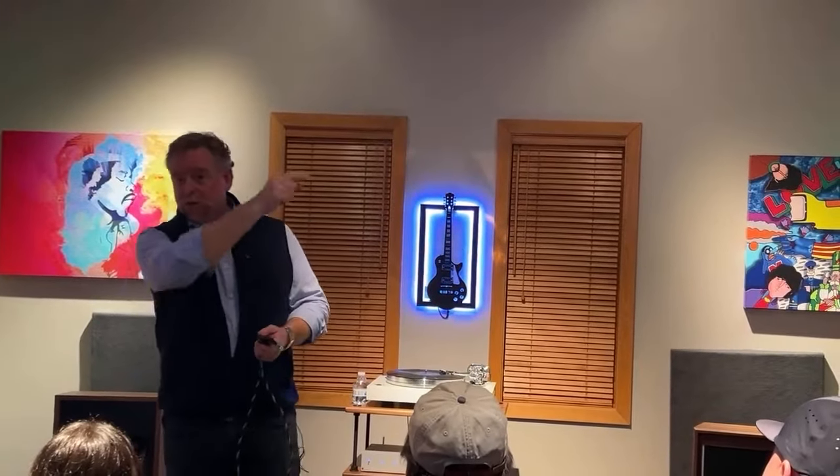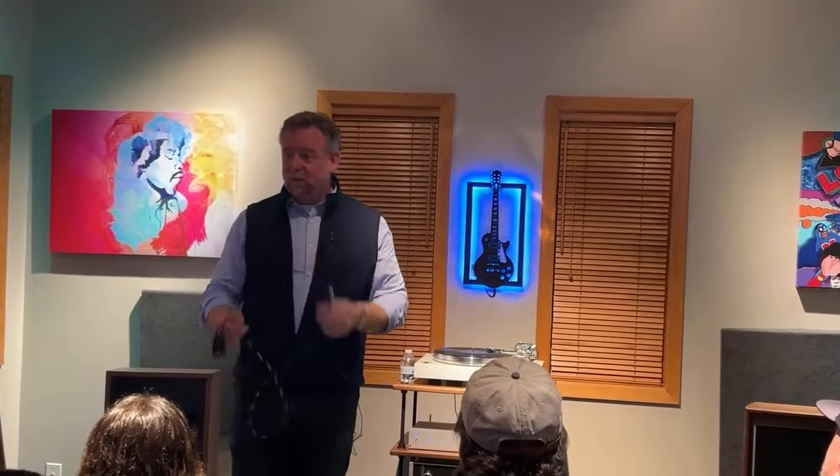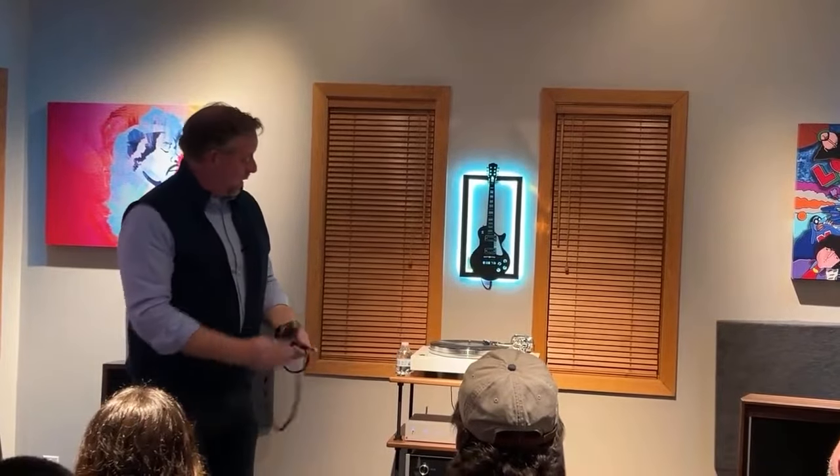But any of our turntables — you can have a Debut Carbon Evo, put a moving coil cartridge on it. We have an RCA-to-balanced connection now available on any of our phono preamps. Or something like an X8, you can go directly 5-pin to XLR and wire into the phono preamp via the balanced connection.